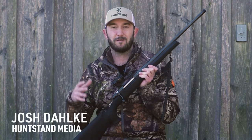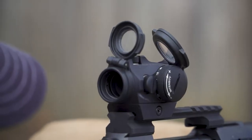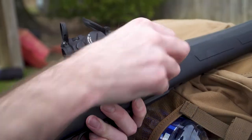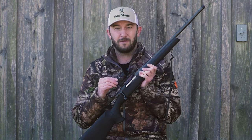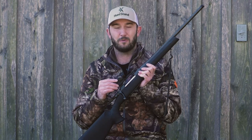Rapid target acquisition, being able to shoot with both eyes open, parallax free, getting on target quickly with precision — that's what you're going to be able to accomplish with the Micro H2 from Aimpoint. You're going to be able to do all of that with a super compact, lightweight solution that can mount on a variety of shooting platforms.